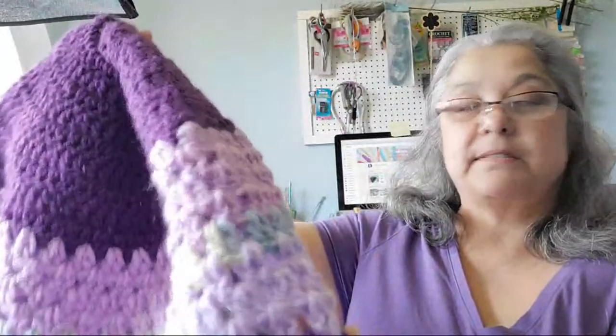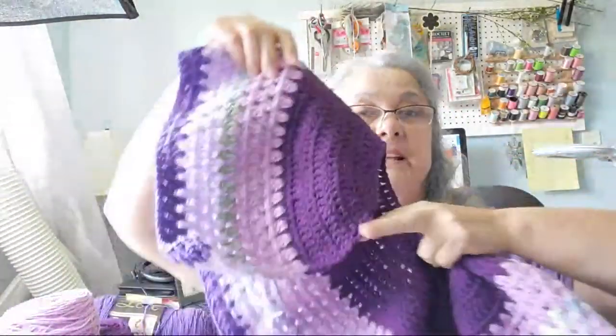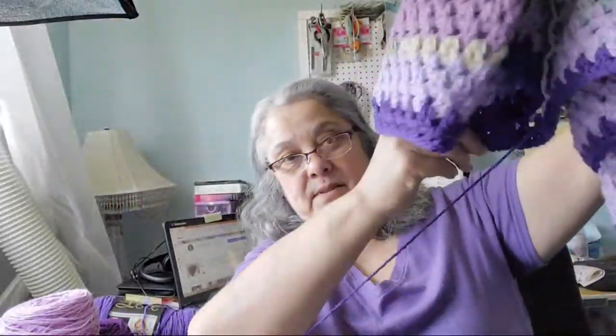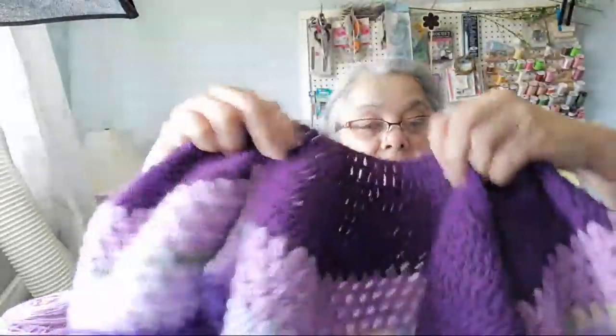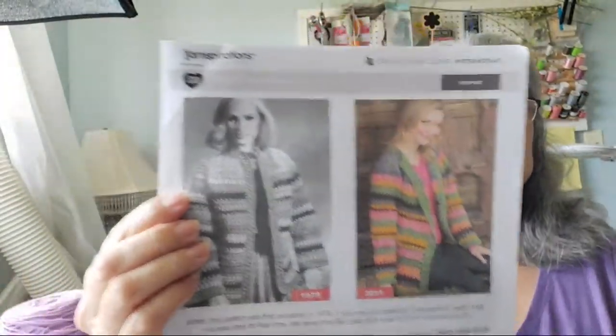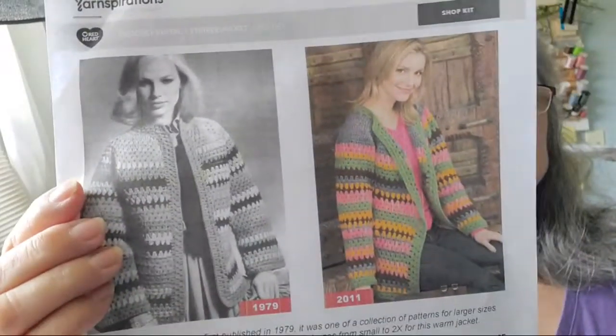I am working on a retro style sweater. It looks kind of weird right now, it just looks like a cape because I haven't separated it yet. Somebody said they're working on my sweater pattern right now — this is a retro one, kind of like we used to wear in the 70s. This is a pattern I got from Yarn Inspirations. I think it used to be a Red Heart pattern, but if you go to yarnspirations.com you'll be able to find this one.